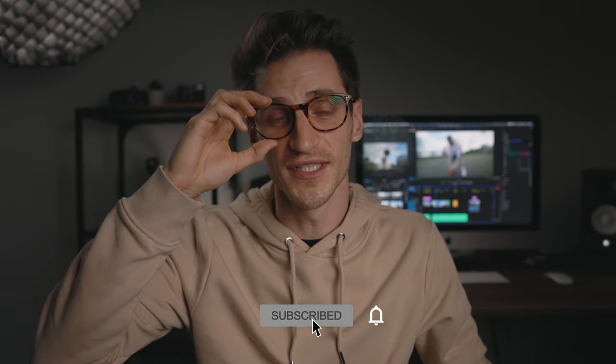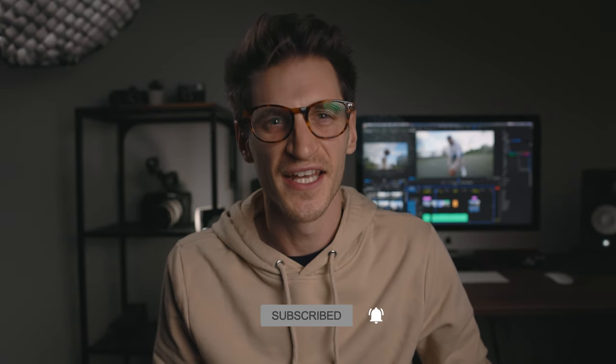Welcome back to another video. I know I look different because I've got these on, but it's not because I'm doing a science experiment or because I'm that thing out of Alice in Wonderland. Anyway, not because of those things, but because I've been looking at the screen all day and my eyes are a little bit hazy. So let's talk about Joby Gorillapods for a bit, shall we?